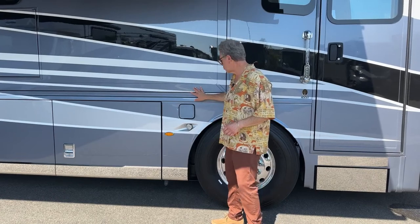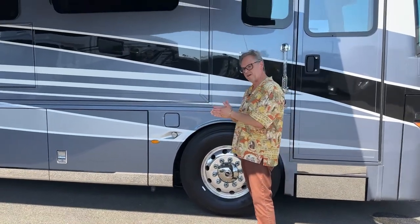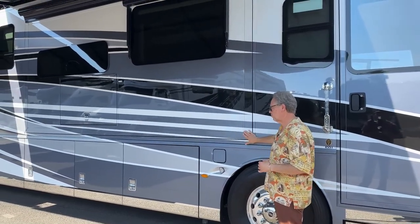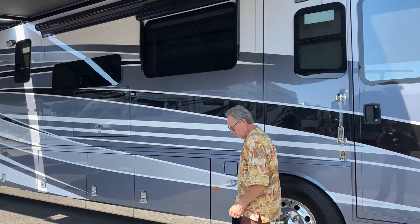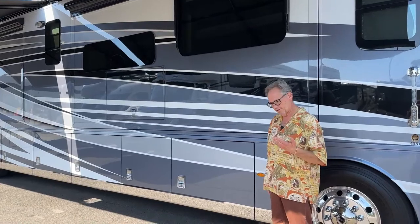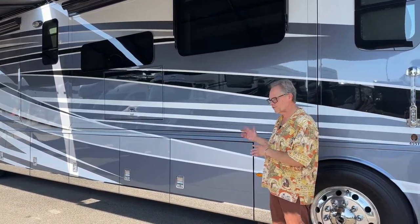The nice part on the coach, you've got flush mount slides, so they fit right in. You don't have any issues with wind, rain, and debris coming in when the slides are in. Another nice thing is you've got the bigger block engine. It's a sister coach to the Dutch Star, and then its big brother the London Air — this fits right in between.